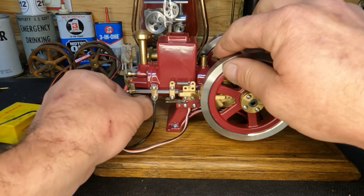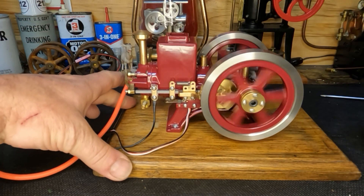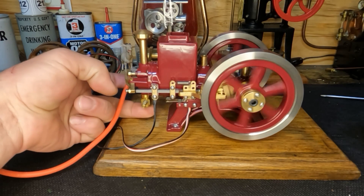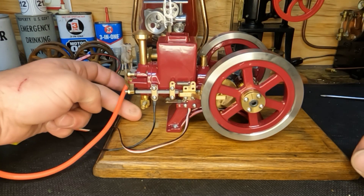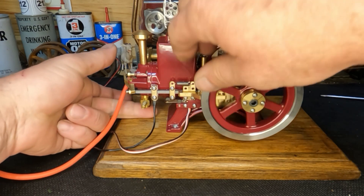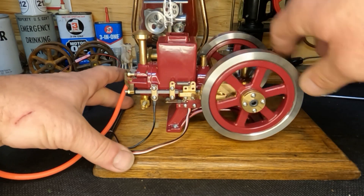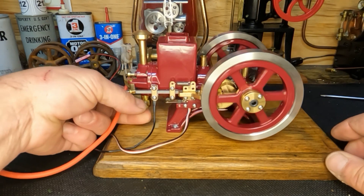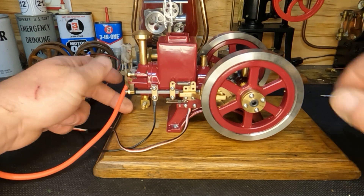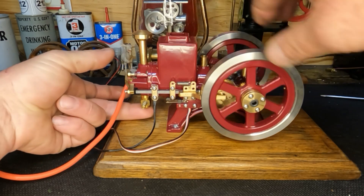Alright guys, I guess we'll all find out together. I'm not sure if that was too much or not enough. I think we don't have enough — yeah, I think we're running a little bit lean. Once again, still a little bit lean.